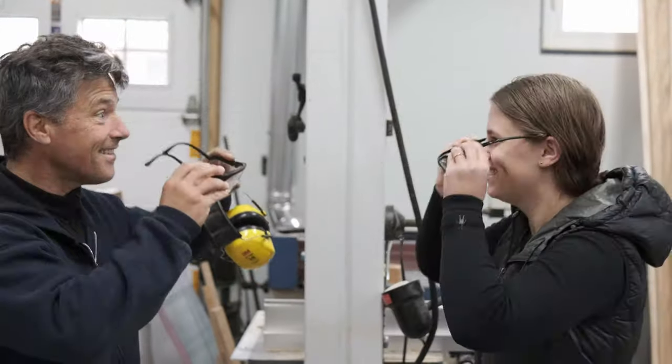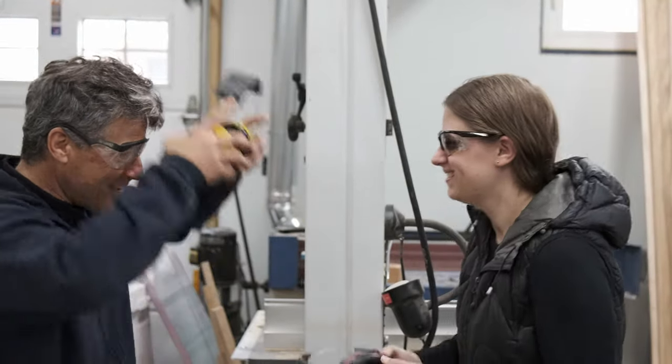Safety first! We need to protect our eyes and ears while working with wood and loud tools. Ready to go!